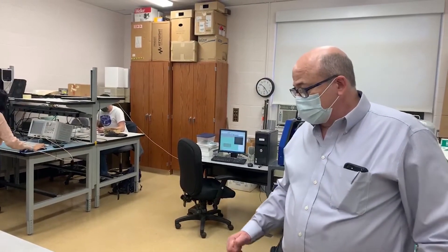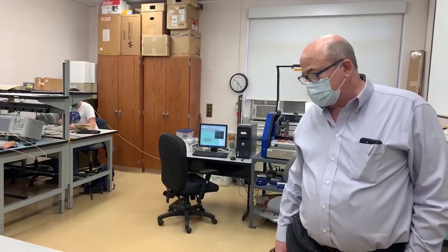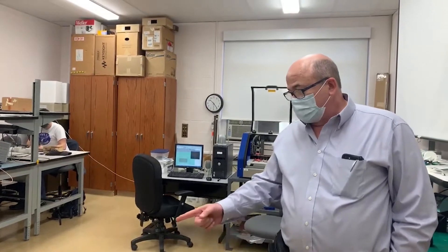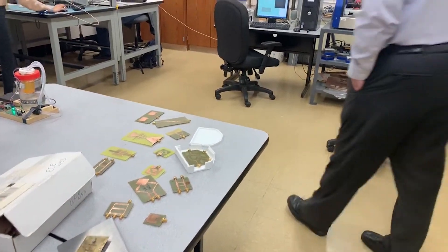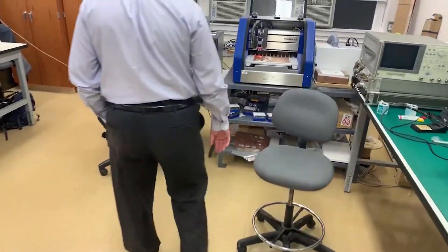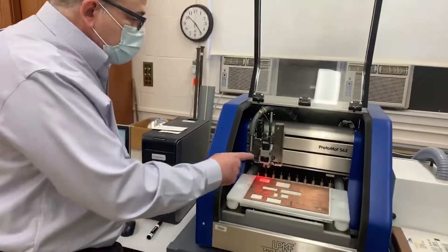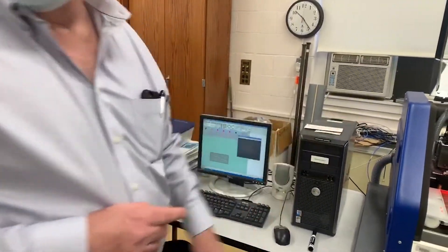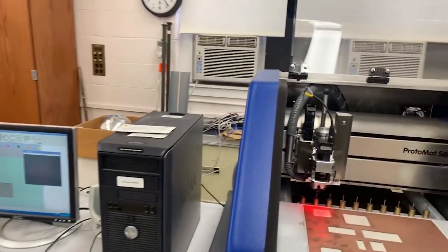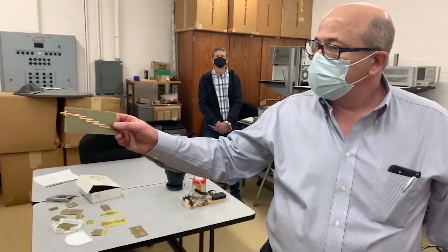It's a hands-on lab. I have here some samples of devices that the students, during the course, have designed, fabricated, and tested. We actually fabricated these devices using this milling machine here. One of these devices that was just fabricated here is being tested by Shirlet. We can see there how the milling machine works, and we test this type of device here — it's a bandpass filter.